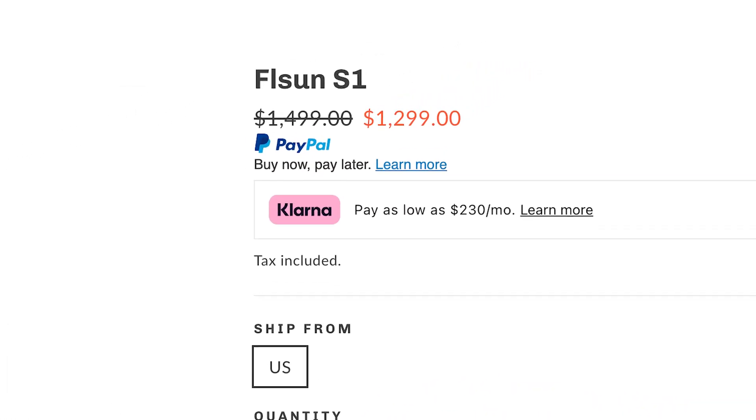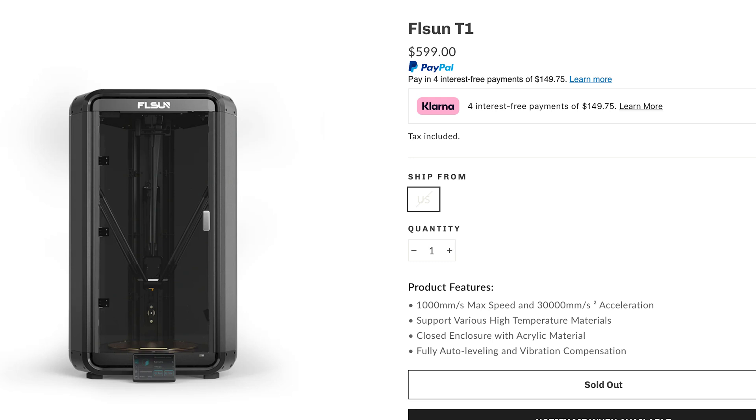The S1 retails for about $1,500 US dollars, although at the time of this video it is on sale for $1,300. If that's outside your price range, there's also the T1 — basically a smaller, stripped-down, more budget version of the S1. It's made of different materials, doesn't have the filament dryer, but still has a max speed of 1,000 millimeters per second and many of the same core features. I'll link that in the description as well. What are your impressions of this printer? Do you have space for it, and what projects would you use it for? Links to more in-depth technical reviews by other creators are also in the description. Thank you so much for watching and have an excellent day.